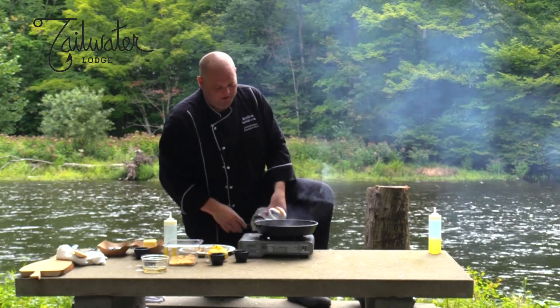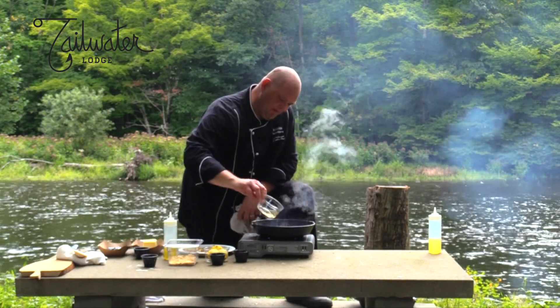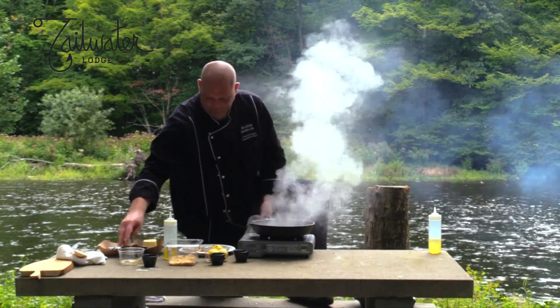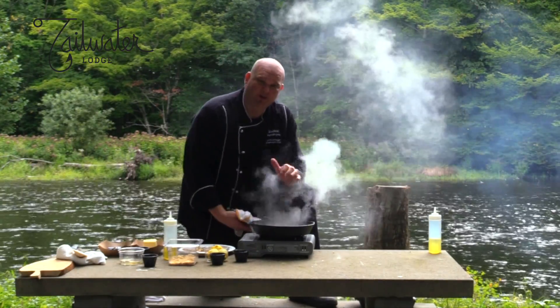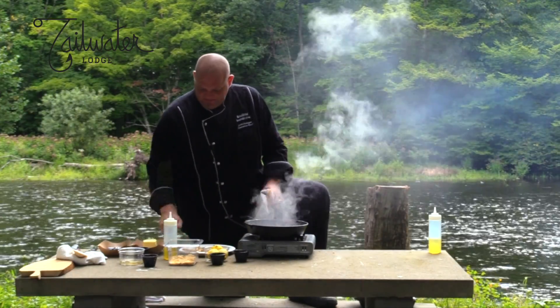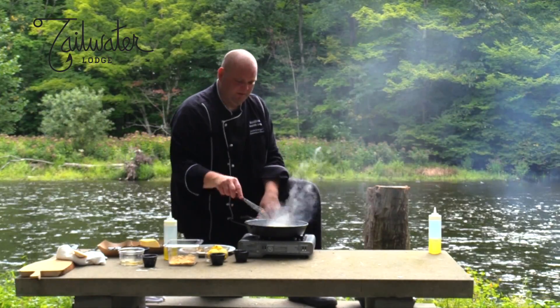I put a little bit of chopped shallot in the bottom — I do that often. That was just a touch of white wine. Pulls all the flavor up. Got about four tablespoons of butter here.